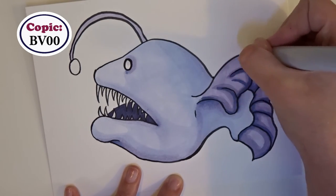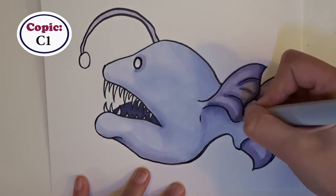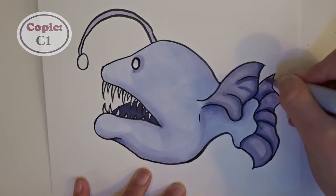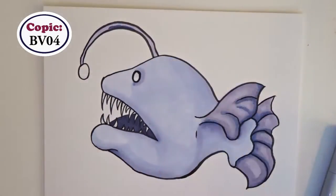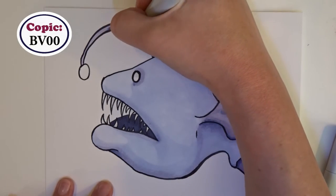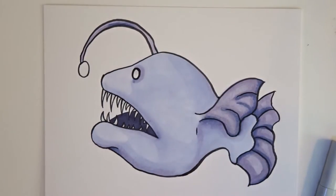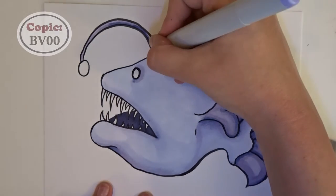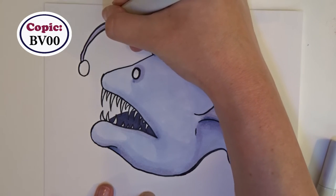The best part about these markers is how much you can blend and shade with them. When I first started using Prisma markers and Copic markers I would just use solid colors because I liked how bright they are, but now that I know more and have more experience I feel like it's kind of a waste to use markers that way. Everyone should do what they like, but these markers have such wide capabilities when it comes to blending and creating shadows — why wouldn't you take advantage of that?